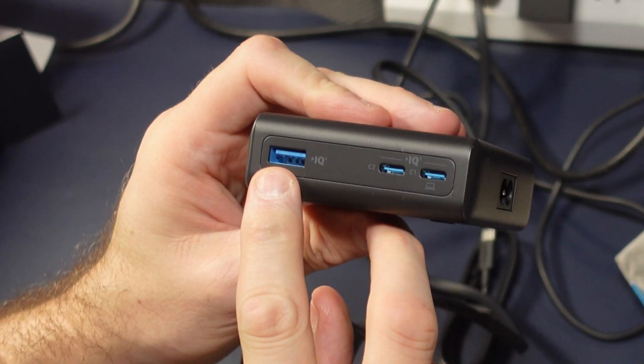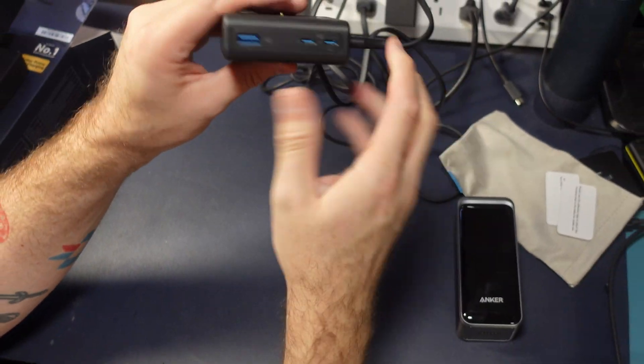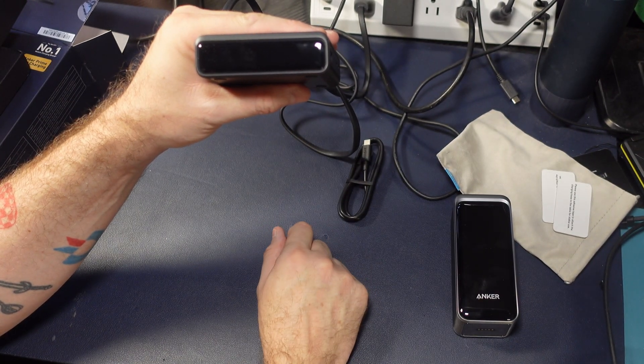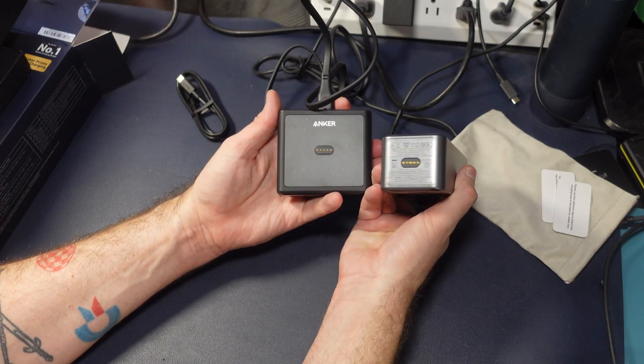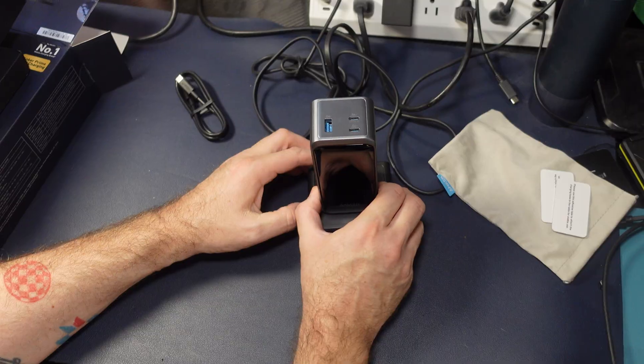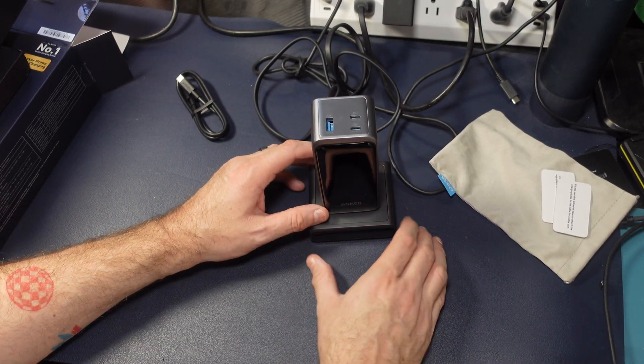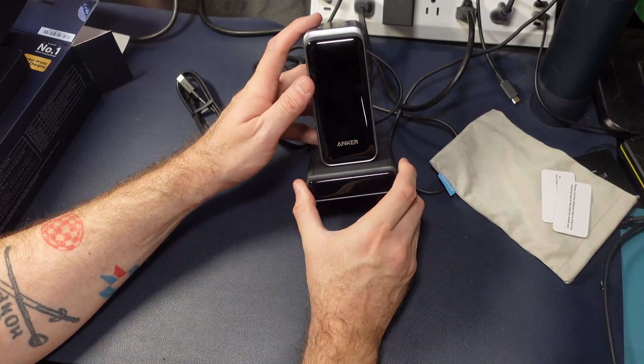USB-A and two USB-C's — we'll look at the power configuration later. We have basically a circle that flashes, and I'm assuming that when we pop this on the dock the circle will flash and we'll start to charge. Let's see what happens — and nothing happens. The smart screen still isn't working. Maybe I've got a dud.